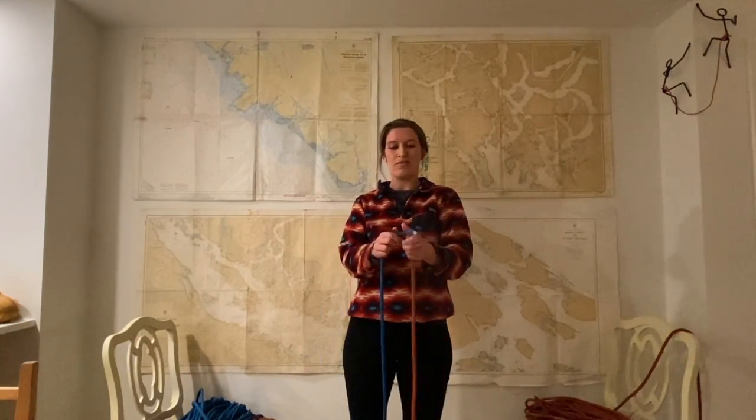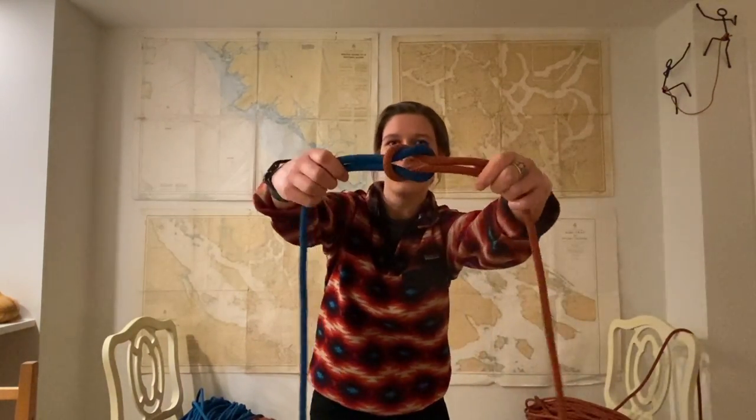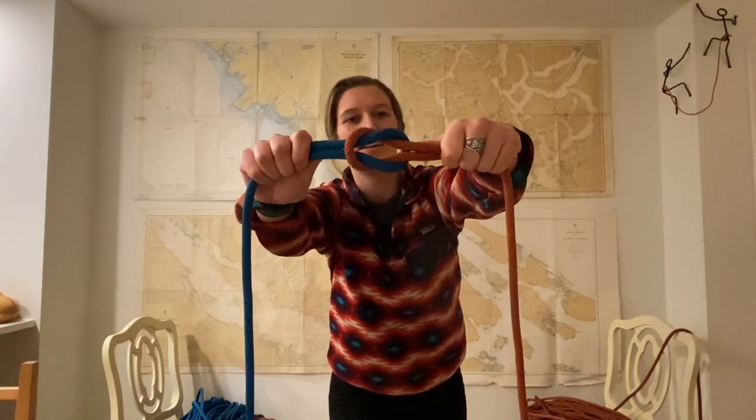Luckily this is a video, so if you get lost you can just rewind and play again. We're going to start with an easy knot first — this one is called a reef knot. I'll show you what it looks like: it should be symmetrical, with some parallel things going on here.